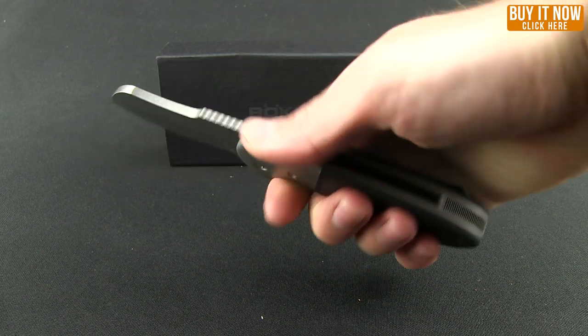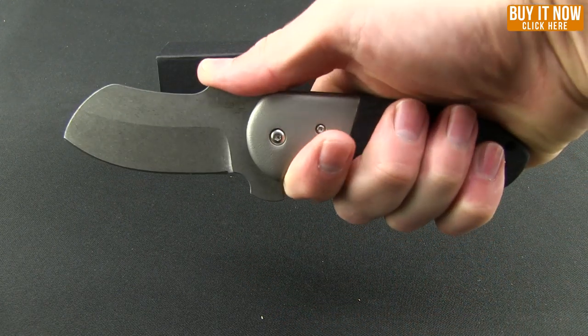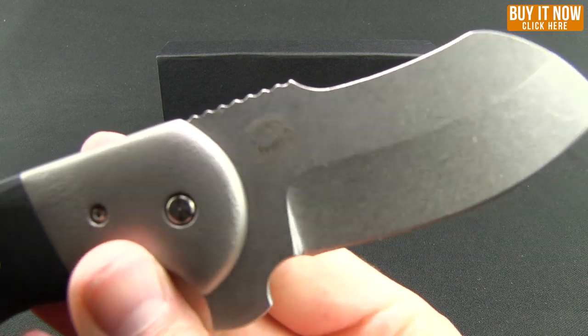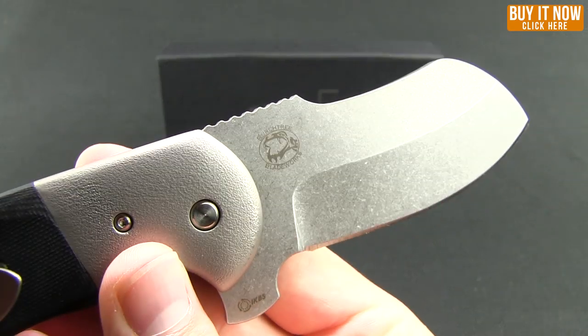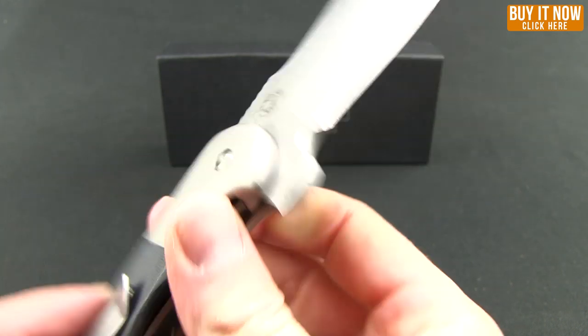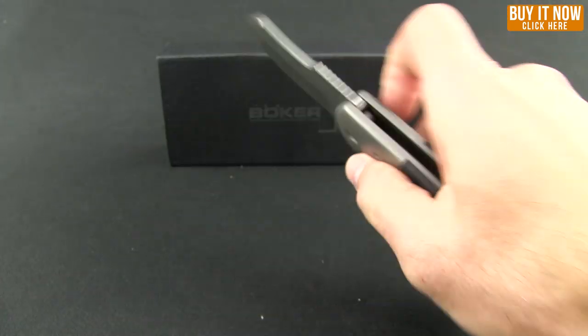Pretty nice in the hand. The jimping is right where you need it. The pocket clip actually doesn't create any kind of hot spots. You can see the birch tree logo — let me try to get a shot of that. A lot of weight up in the blade rather than the handle.